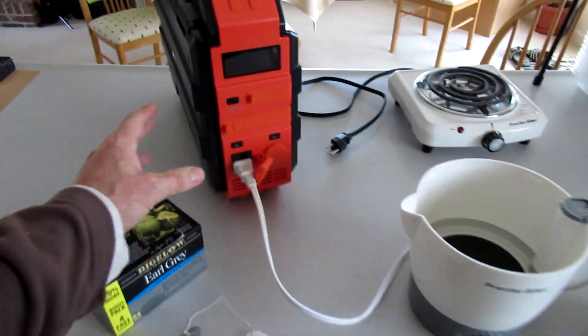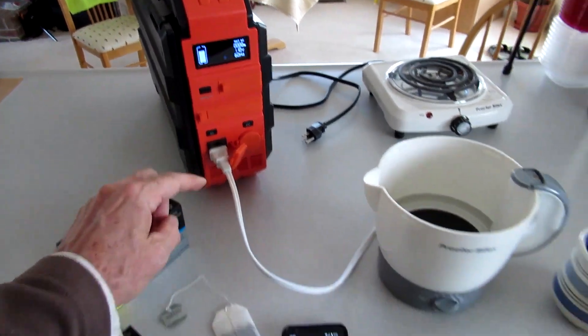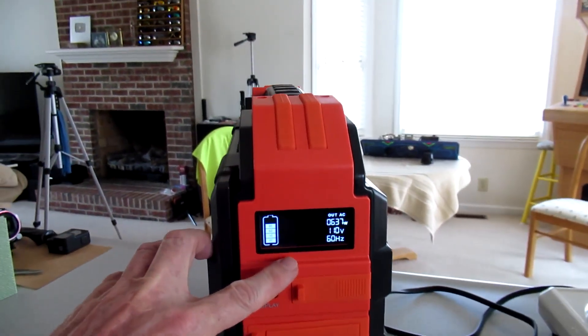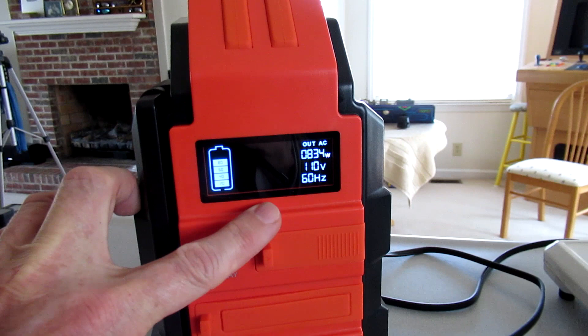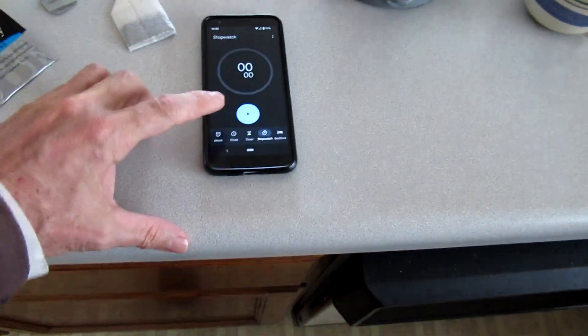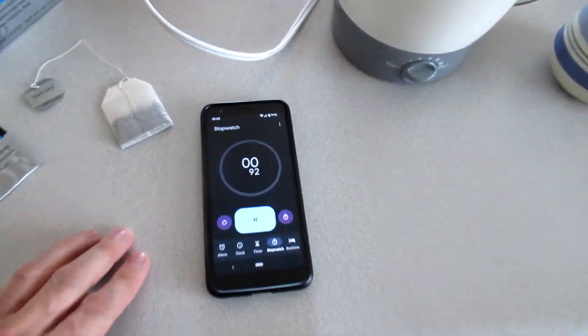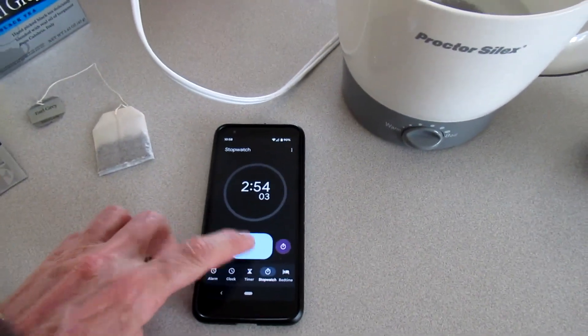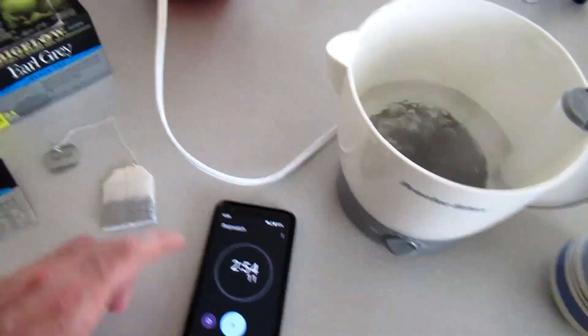Going to boil a cup of water in this hot pot — showing it's using 820 watts. I'm going to time it. It took two minutes and 55 seconds.